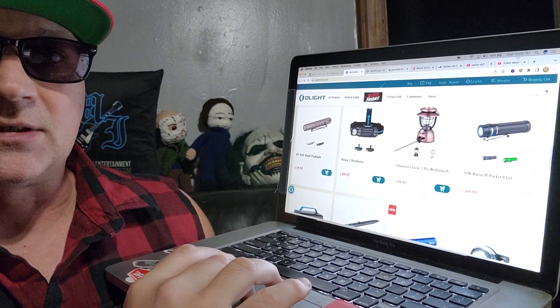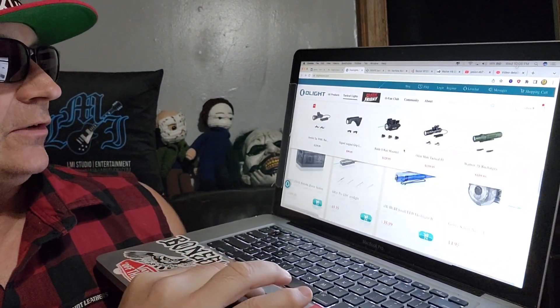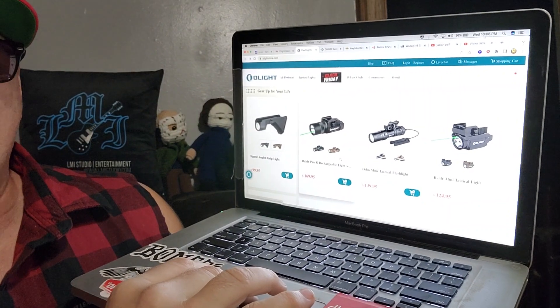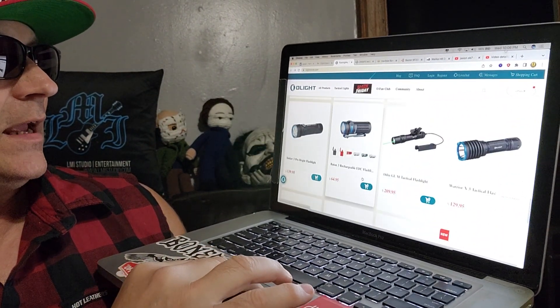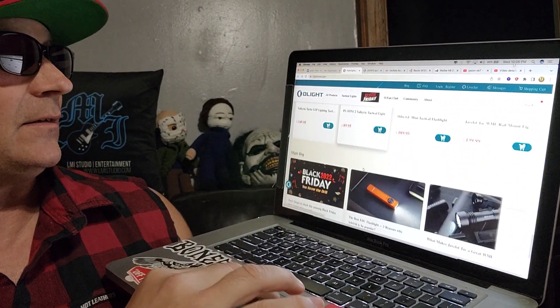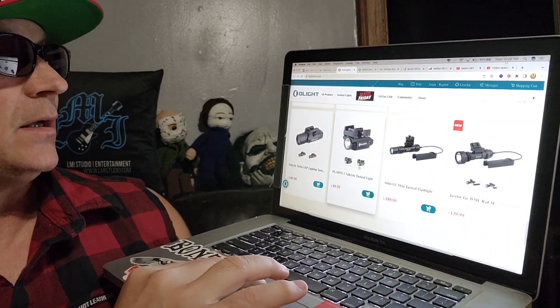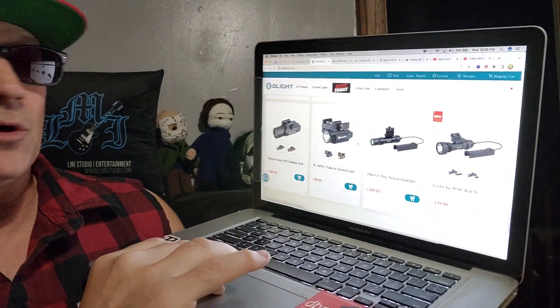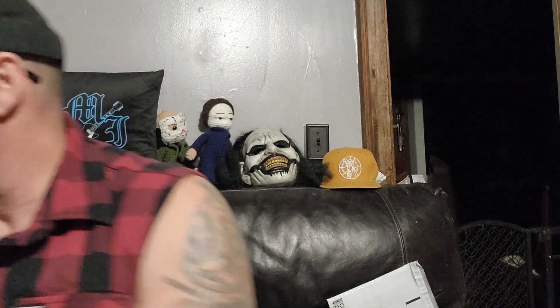I just want to show you the light page real quick. They have the O Light page with rubber lights, a classic lantern look, laser pens, and gun lights. They have a light for just about anyone or anything you might need. I'm going to have to check out some of these gun lights and maybe put one on an AR, because they have some nice looking lights. This one is the light with the green laser for you gun guys — green lasers are the best day and night.